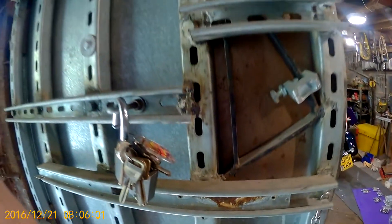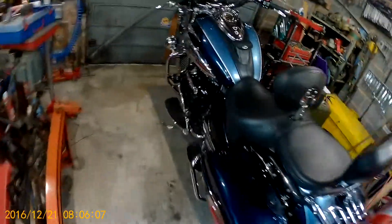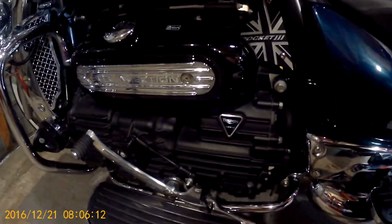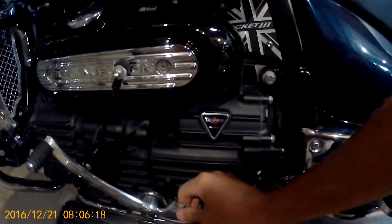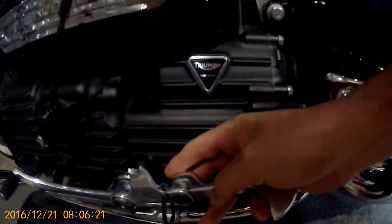Hi guys, I'm gonna make a quick video on what's happened with the Triumph. Let's get through the buddy door. I'm using my little camera to show you this — hopefully it'll show you what's gone wrong. Can you see? Let's get a bit closer.